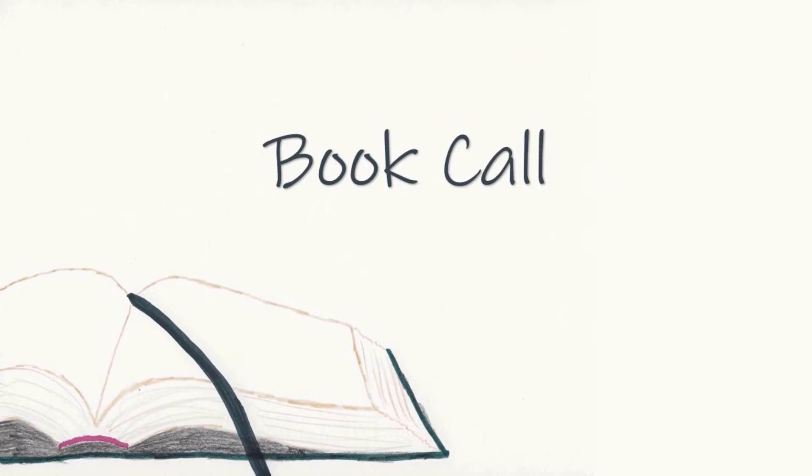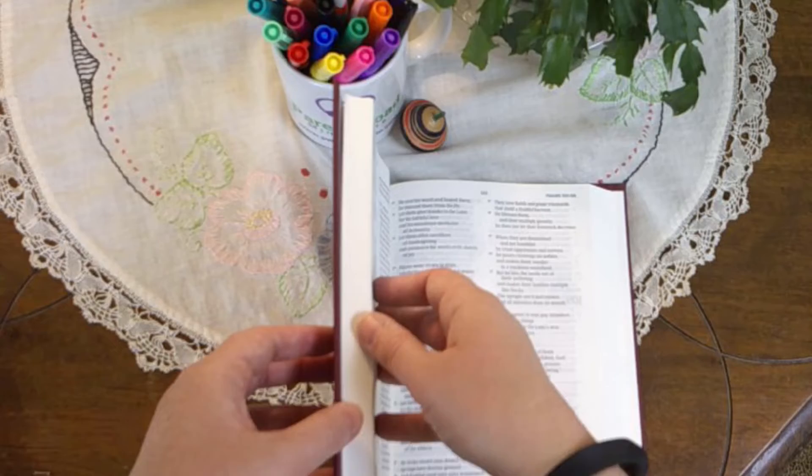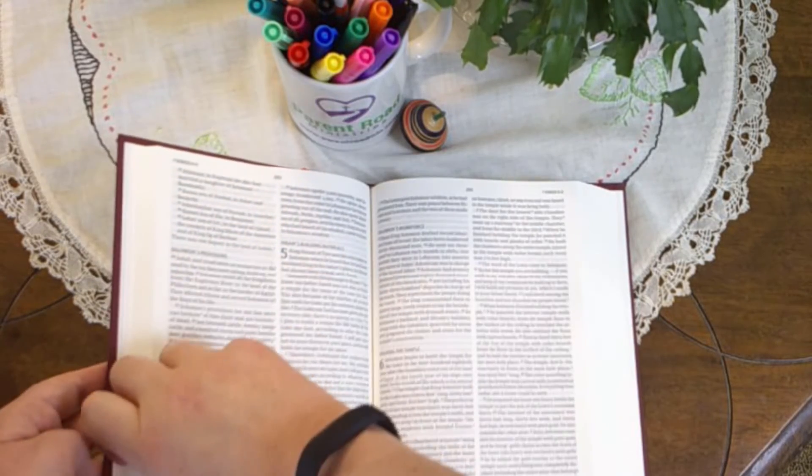We will now have the Bible book call. I will give the name of the book in the Bible. You will find that book in your Bible, place a finger on any verse in the book named, and step forward. Then we'll say together the name of the book before the one named, the book named, and the book that follows. Let's begin.